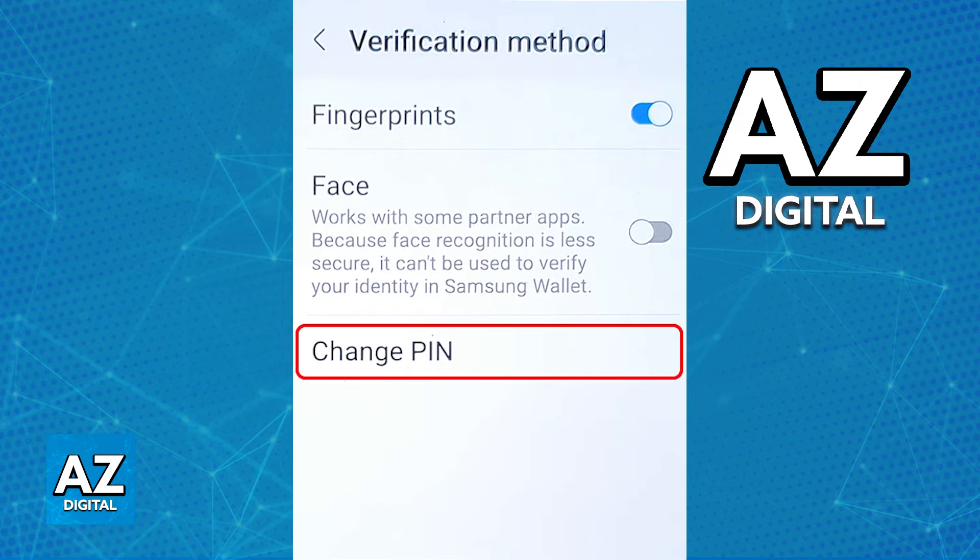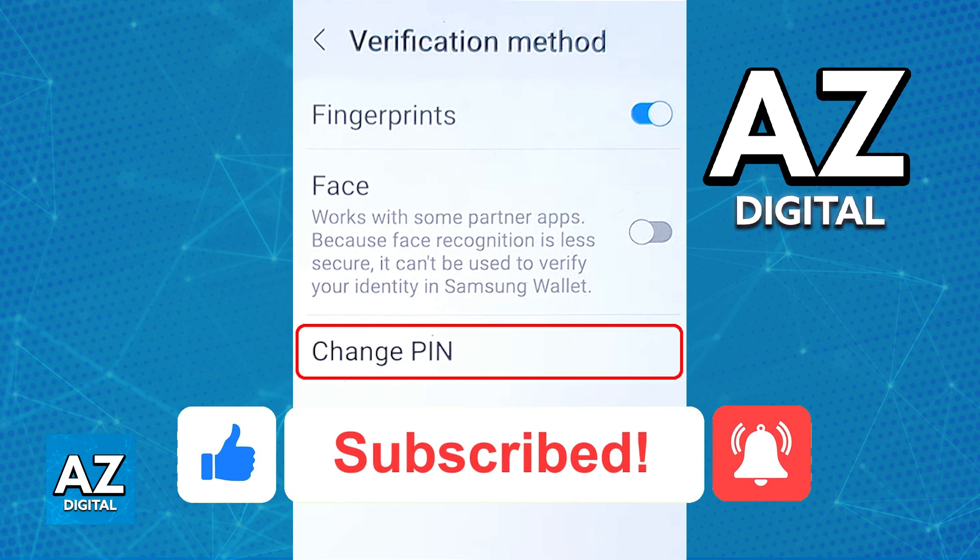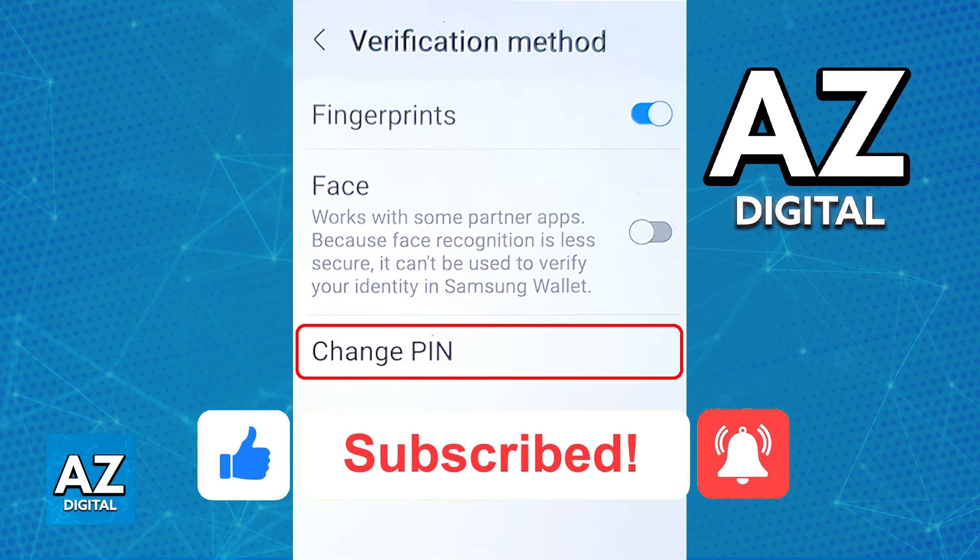After you are done with this process, the new PIN will be used every time you try to manage your account through the app, make transactions, etc. You can repeat this process as many times as you wish. I hope I was able to help you on how to change Samsung Wallet PIN. If this video helped you, please be sure to leave a like and subscribe for more quick and easy tips. Thank you for watching.